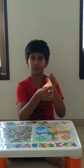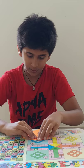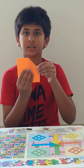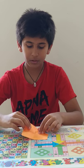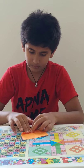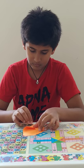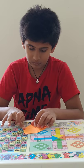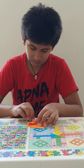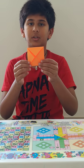Now from one side you have to fold it to the center point, just like this. And do it from all other sides. Now the paper will look like this.